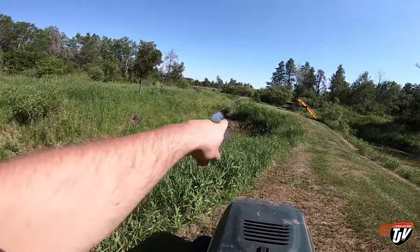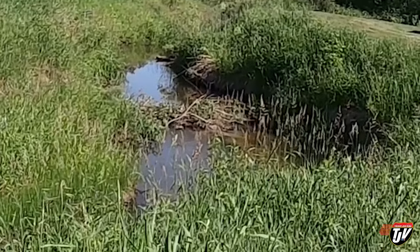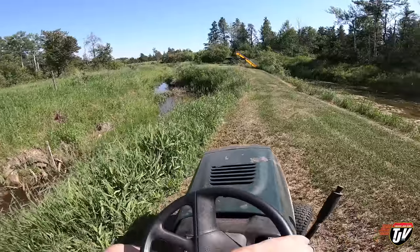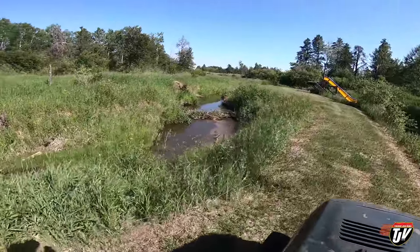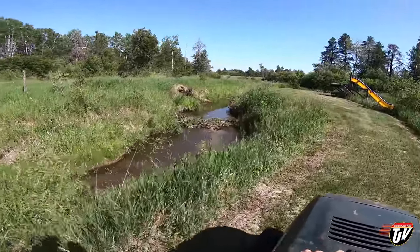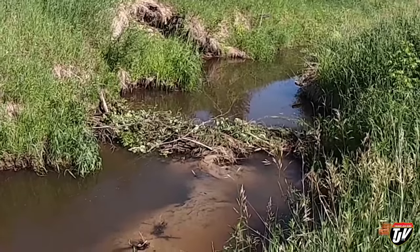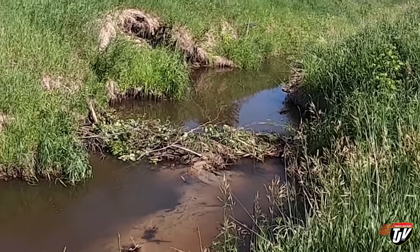Oh, there's that beaver dam over there. Looks like they're building it up again. Oh, come on — I thought they were gone. Let's go take a look at it. Shoot, they're back. Yep, that's all fresh — fresh bush on there. Oh man, the beavers are back.